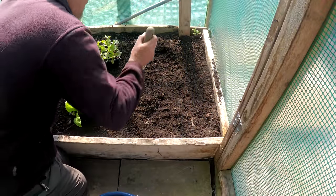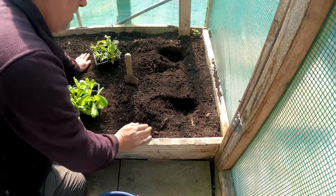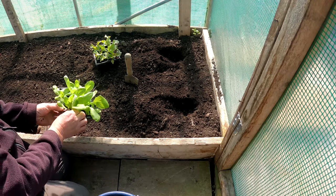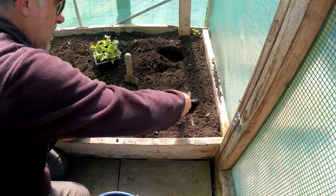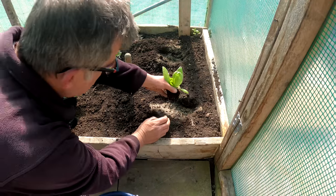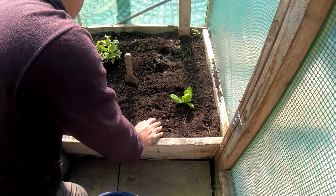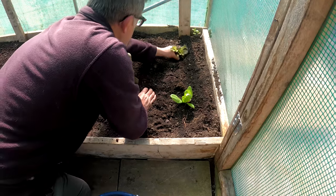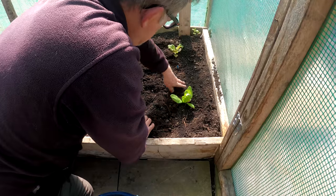It's a little early for planting outside, but here in the polytunnel I can get some lettuces in — I don't need this ground for the final planting just yet. Just a couple of holes, a bit of blood, fish and bone, and plant green side up.